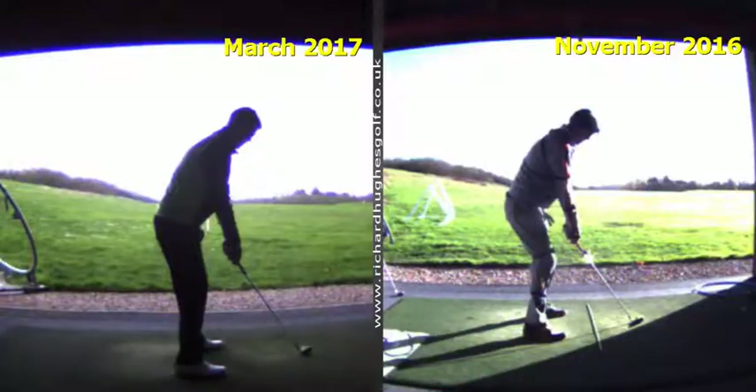Hey Paul, thanks for coming in this week. Good to catch up. Getting there now, getting some really good stuff done.